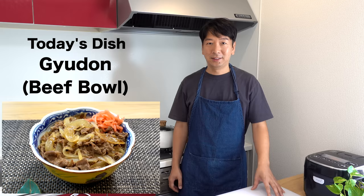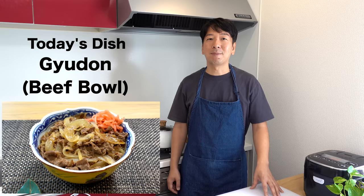Hi everyone, it's Kunihiro. Thank you for coming back to my kitchen. Today I'm going to show you how to make Gyudon, a Japanese beef bowl. It's a dish made by simmering thinly sliced beef and onion in sweet soy-based broth, then served on top of steamed rice. It's a very popular comfort food here in Japan.